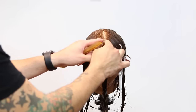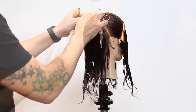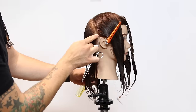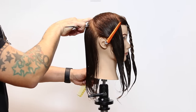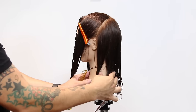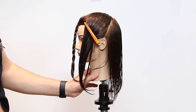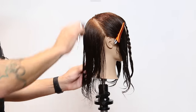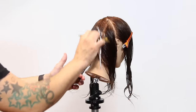We start off the haircut with a center parting that goes all the way down center back, just to make it easy. Then we section off a V-shape in the fringe area two inches up, and from mid-crown down to behind the ear we take a diagonal forward section. There's really one panel in the back, then we work off two panels in the mid part of the head, and then the fringe section.